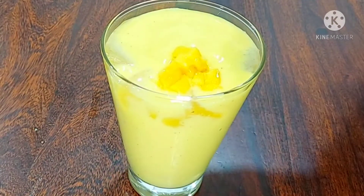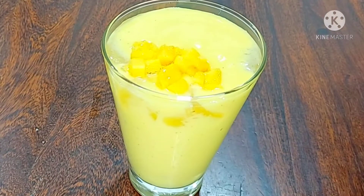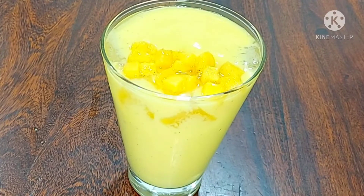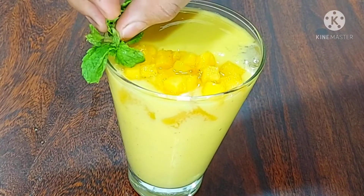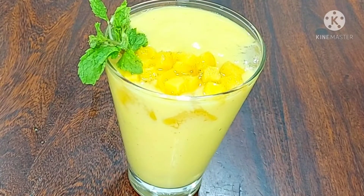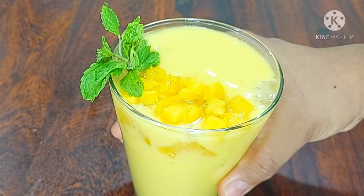Place the mango pieces on top as a garnish. This is optional, but it will add extra flavor. Place the ice cubes and mango pieces in the glass.